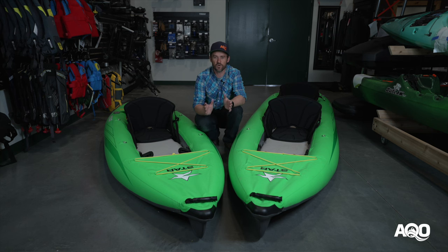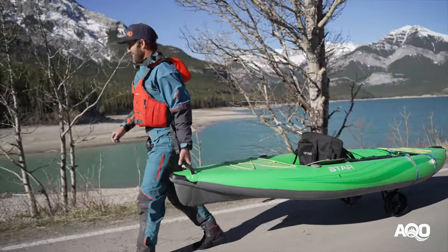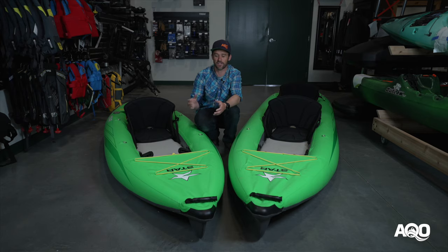A lot of people associate inflatable kayaks with pool toys to some degree, and there is an element of truth to that. If you buy a really inexpensive inflatable kayak, it will be low pressure, it won't want to paddle in a straight line, and the primary thing they have going for them is they're inexpensive and transportable. The Paragons are definitely not cut from the same cloth. These are a PVC boat that have drop stitch floors, which allow you to put a lot of air in there, making the kayak much more rigid and high performance.